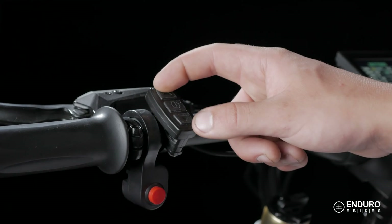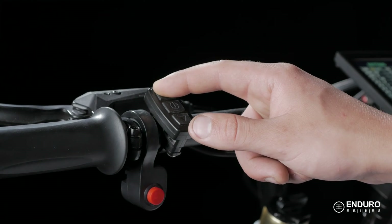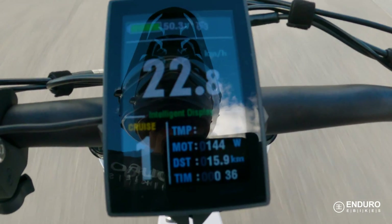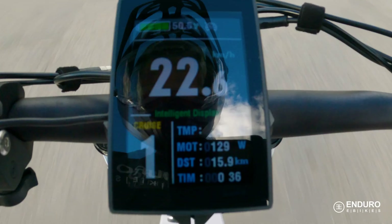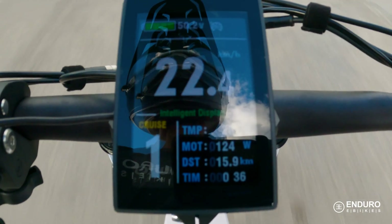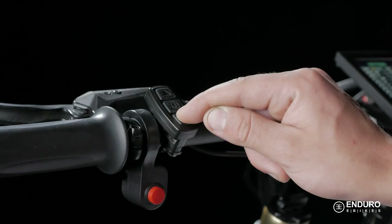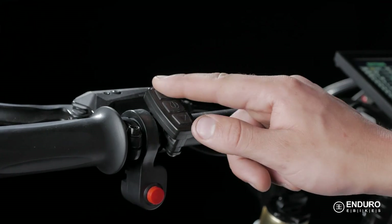To use cruise control while riding, hold the up arrow when you reach your desired speed. The cruise control indicator will show up on the screen and you will no longer need to pedal or throttle to maintain speed. To get out of cruise control mode, you can tap the brakes or throttle, or press and hold one of the arrow buttons.